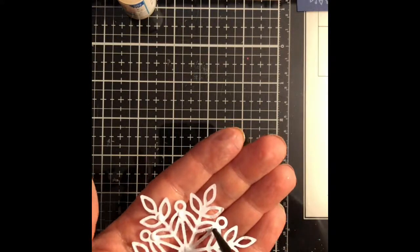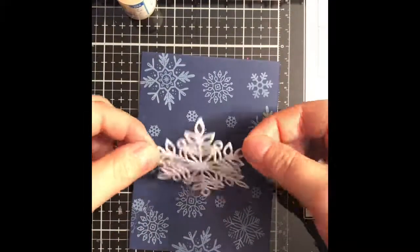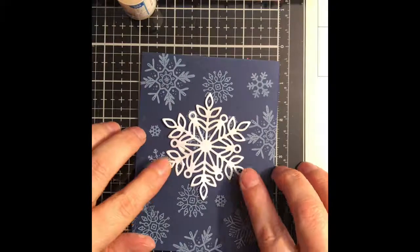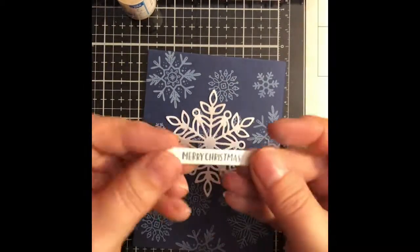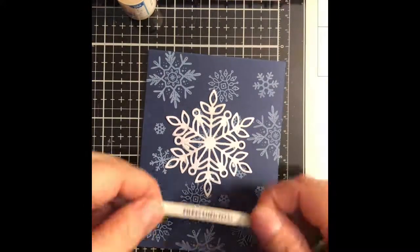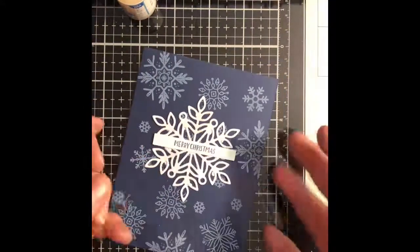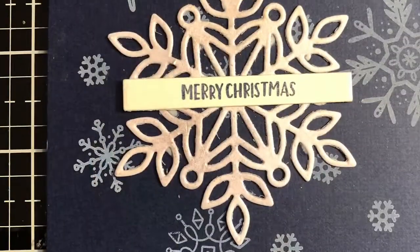I'm gonna take some liquid adhesive — I am using Art Glitter Glue for this — and I am just gonna adhere that to the center of my panel. The sentiment which says Merry Christmas came from the Christmas Cheer stamp set as well, and I have stamped that out with some navy ink and cut it out with the My Favorite Things little sentiment labels die.